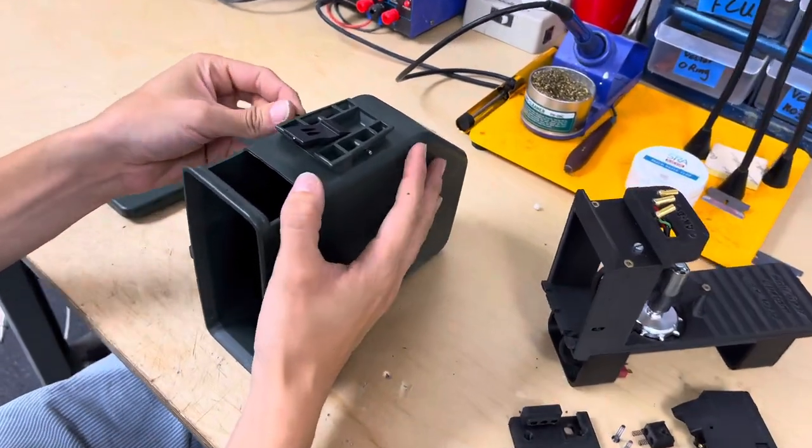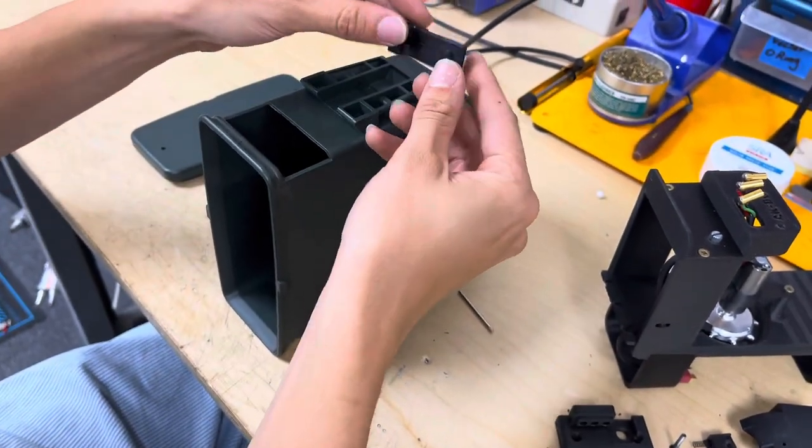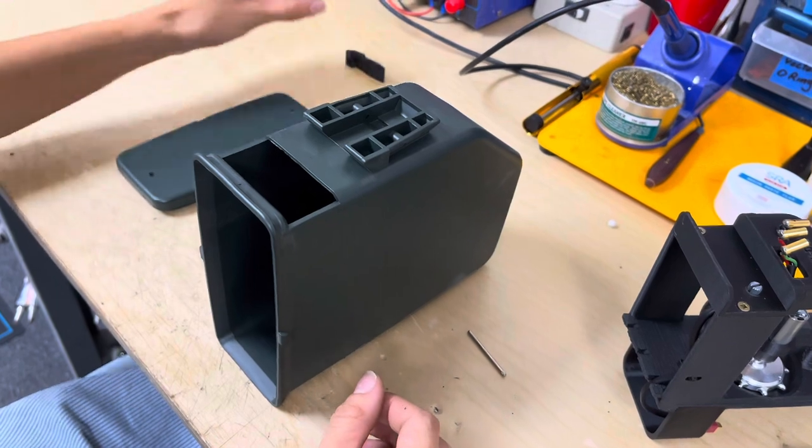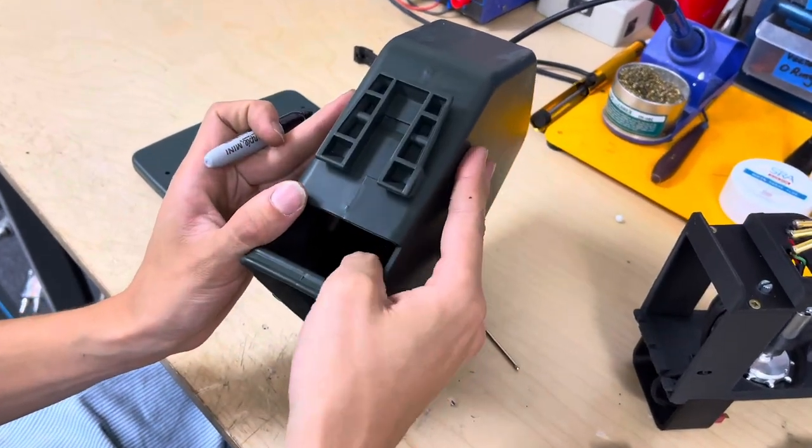To start off we're going to punch this pin out and that'll release the feed tab for the BoxMag. And then we are going to cut off a couple sections on this BoxMag.